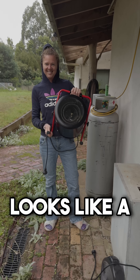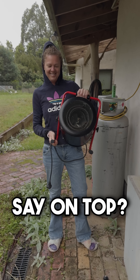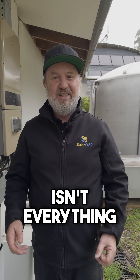Now that looks like a big heater, but we've got to check what the rating is on top. It says 2.4 kilowatts — so actually it's about the same rating as the little heater. Size isn't everything.